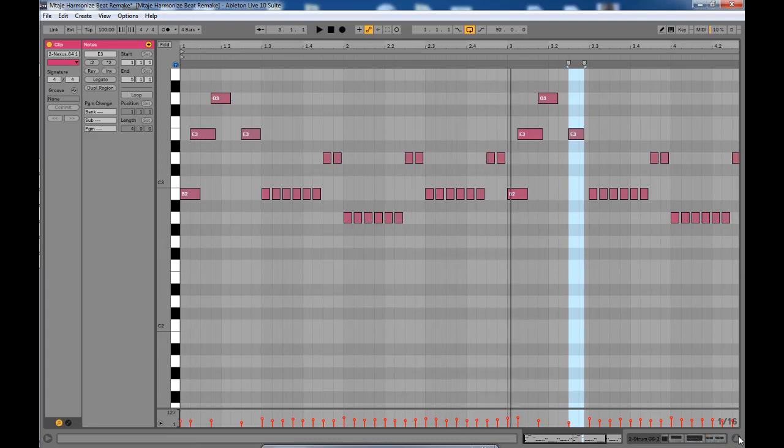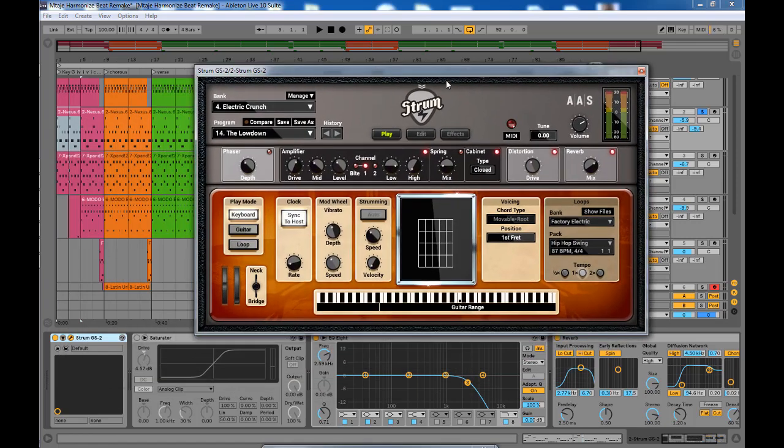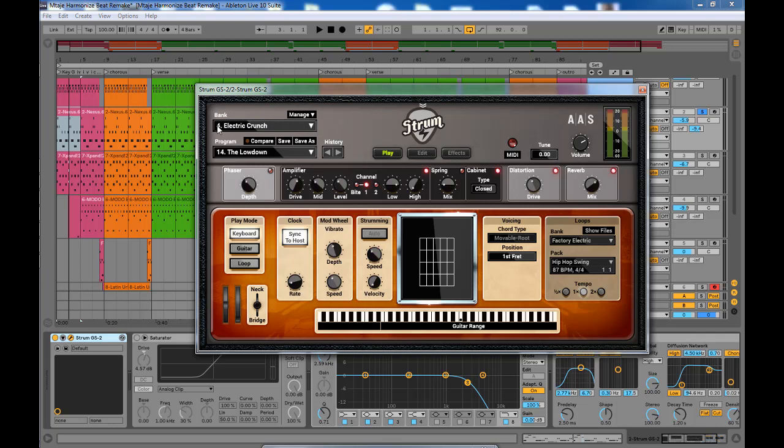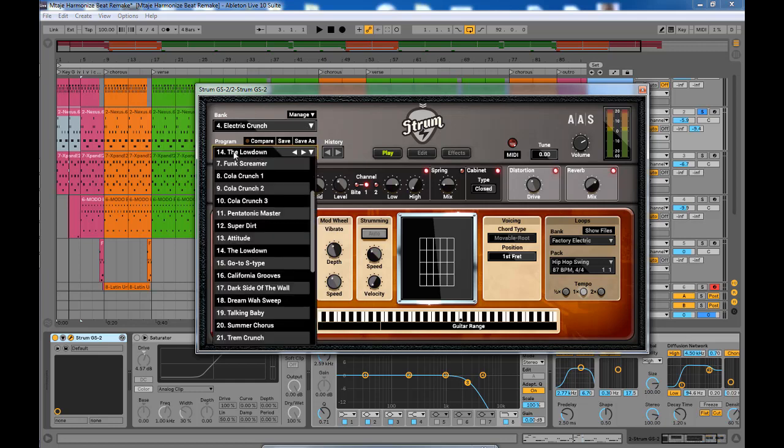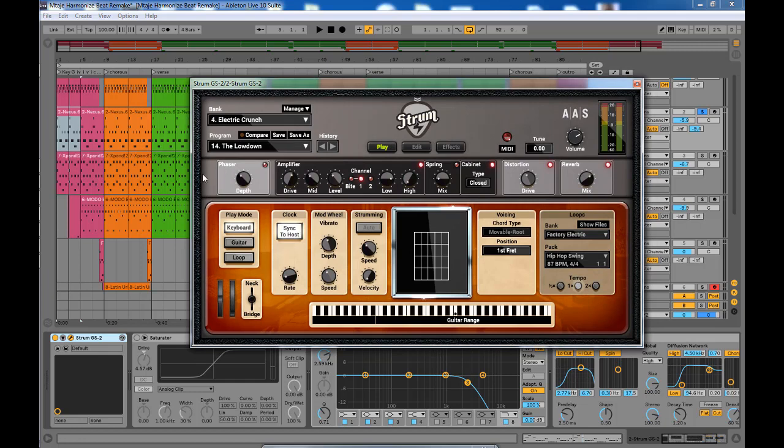For the instrument I used a VST called Strum — Strum 5. On Strum I used a preset from the Electric Crunch bank, and the preset is called 'The Low Down.' This VST has many guitar sounds, so you can try to find the exact sound. This is not the exact sound but it's the preset I found that sounds closest to the original track.